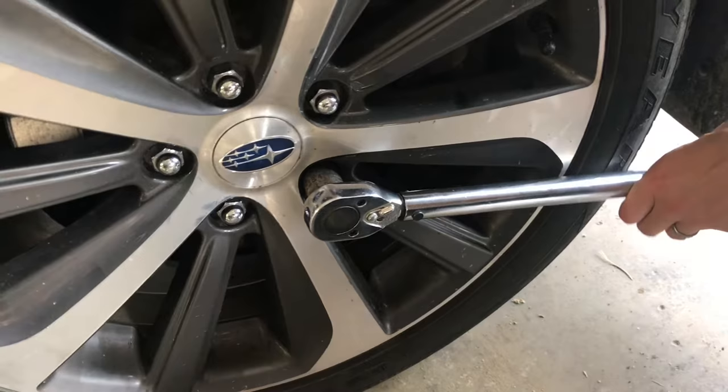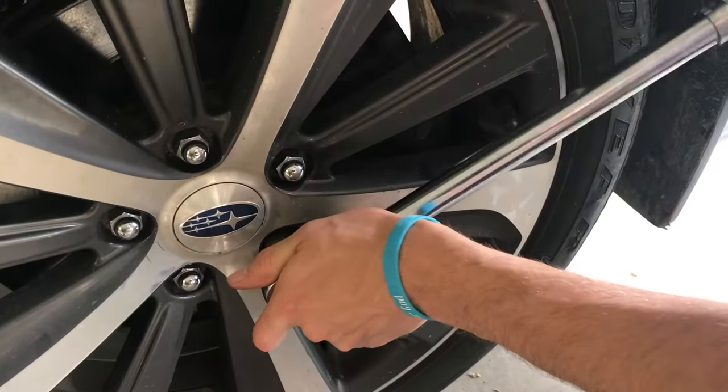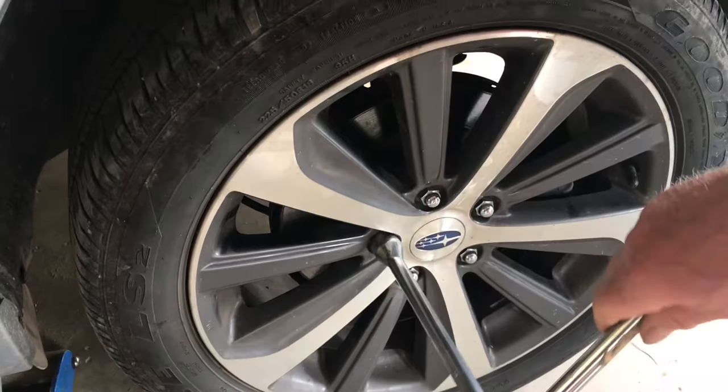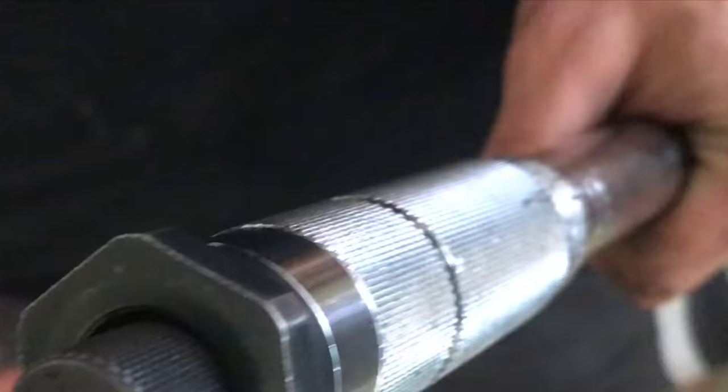It's a great idea to torque the lug nuts. It's typically 80 foot-pounds, and a torque wrench is usually about $15 brand new at Harbor Freight. If the lugs are too loose, the wheel falls off. If it's too tight, you can't get it off if you need it off in an emergency.